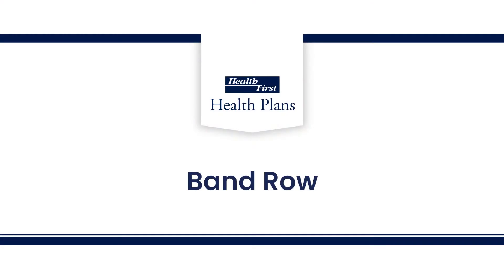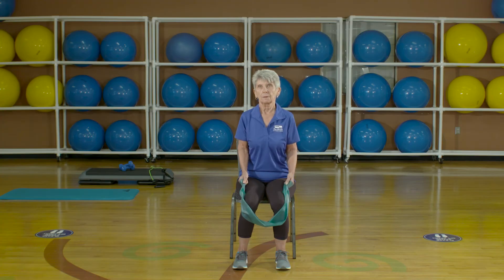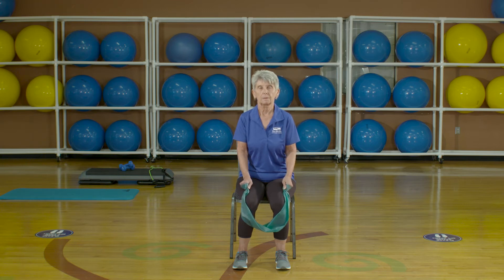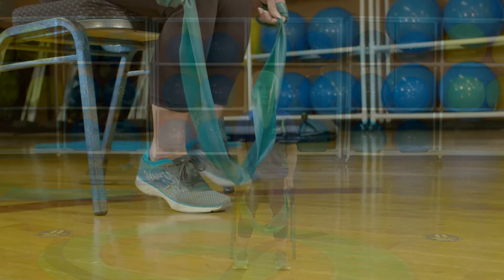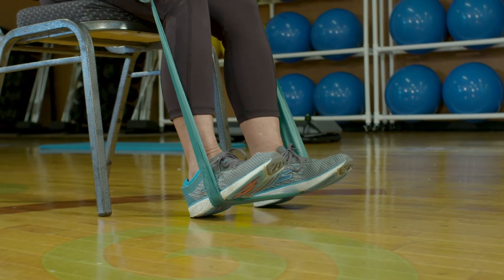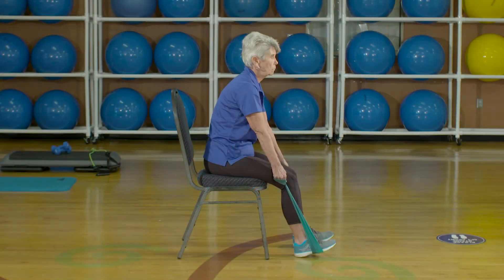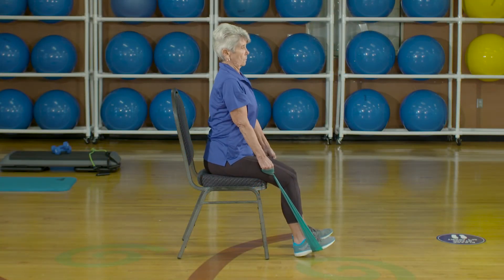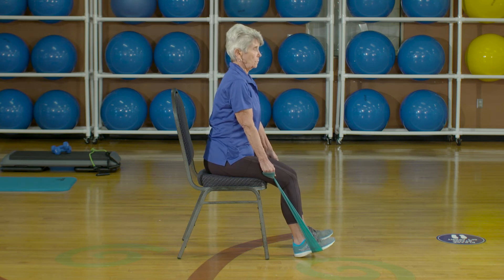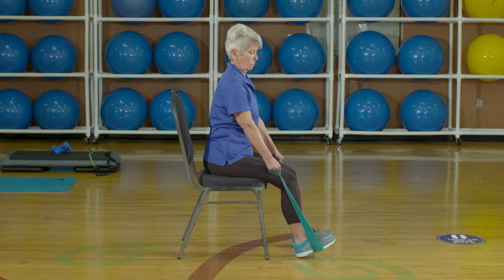Our next exercise is the band row. Sit in a chair with your feet firmly planted on the ground and shoulder-width apart. Hold the end of the exercise band in each hand. Lower the middle section of the band to the floor and step on the band with both feet. Sit up tall and engage the core. Begin with your arms straight and your hands located near the outside of the lower thighs.